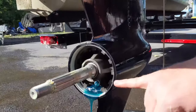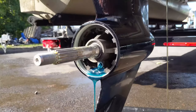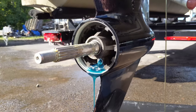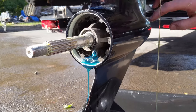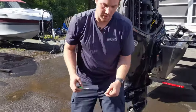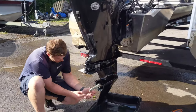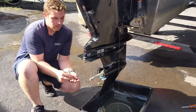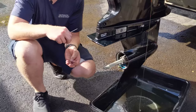With the gear lube draining, this is a good time to look for any metal filings or water in there. If that gear lube looks milky or glittery like metal in it, that indicates damage to the lower unit and that needs to be addressed. We're going to make sure we get that seal out. Now we're going to replace these seals before we reinstall the plugs.